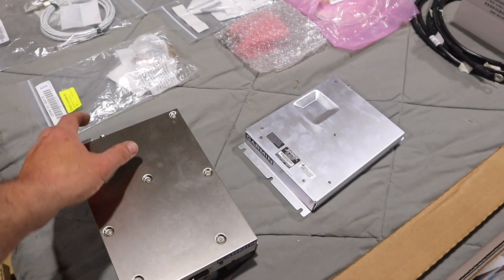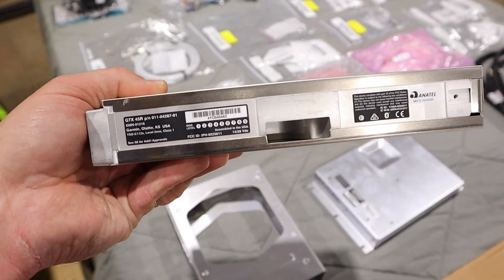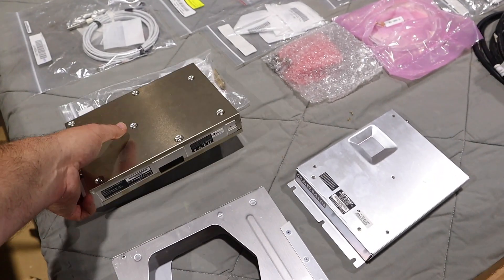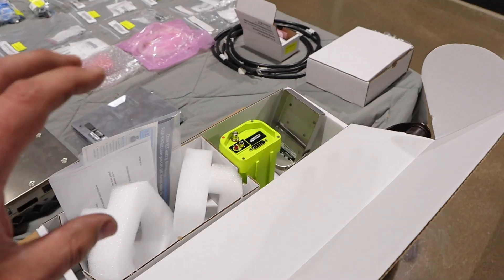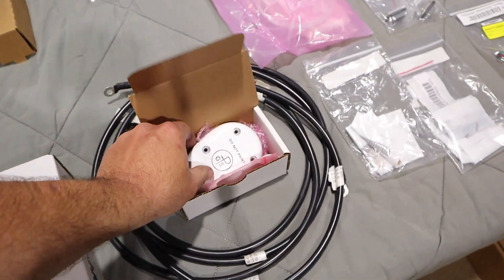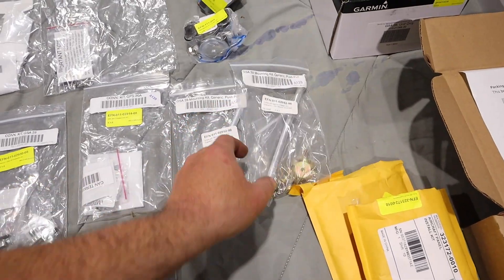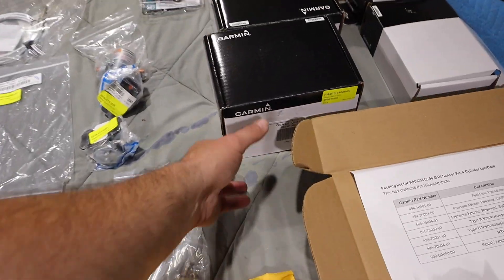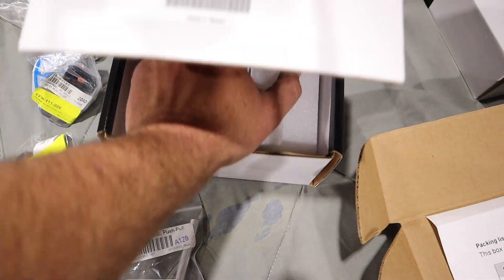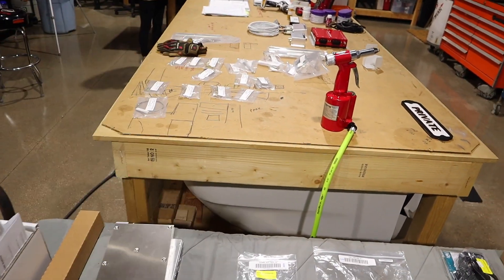This is our transponder right here — the GTX 45R. It comes with a little mounting box. Here's our ELT and GPS antenna, and several miscellaneous pieces. These contactors are for our Garmin servos, but we're not going to use those. We actually bought the kit from RANS, so we won't use those. There's one of the servos — we have two of them, and we're about to mount those.